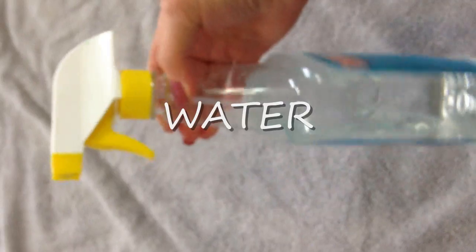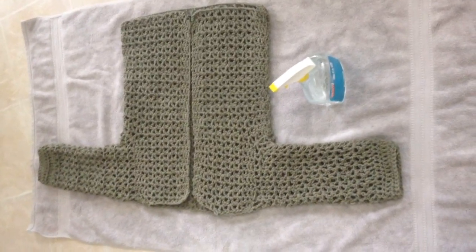To block my sweater, I've set up a large bath towel on the floor, and I have a bottle that I just filled with water. I spread my sweater out on the towel.